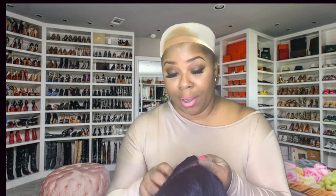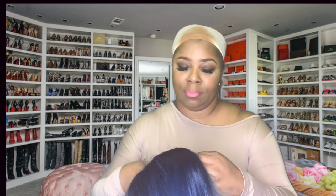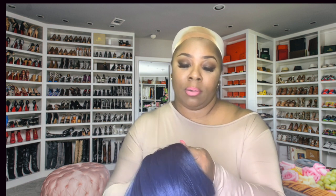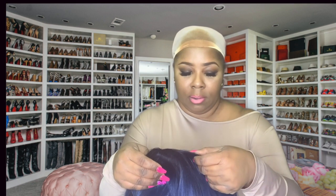I wasn't prepared for that, so I'm gonna go ahead and cut the lace off. Not gonna cut too much of the lace off, and always make sure you're cutting the lace in like a jagged motion and not straight across. I'm gonna put my nail right here so I can see what I'm doing, and let me cut around the ear.